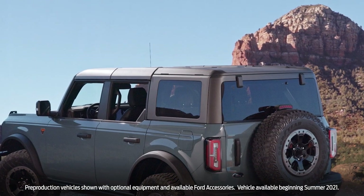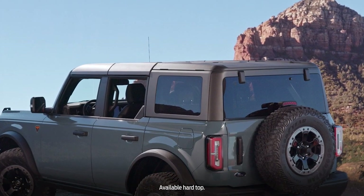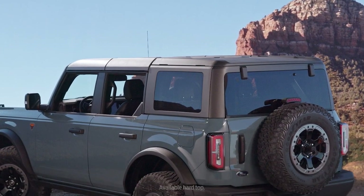You drive a Ford Bronco to get outside — that's why we built it, to let the outside in, with a removable hardtop option and all the tools you'll need to remove it.